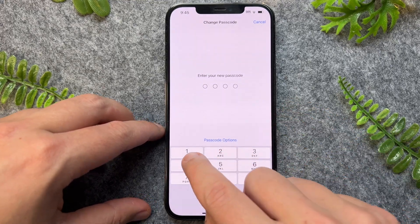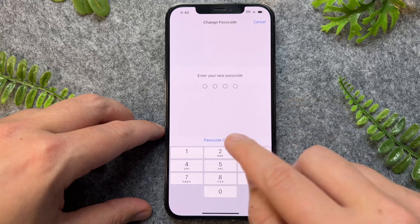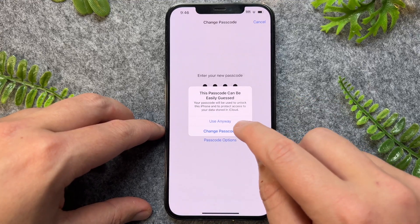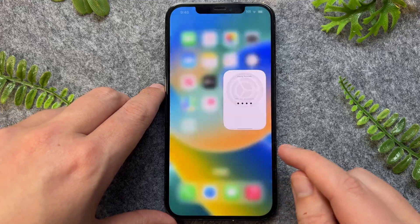Then you can put in whatever new four-digit code you want. I'm just going to use this one, and then it will ask me to confirm that again, and then one more time. We now have this little load-in icon here, and after that's done, we can exit out of here.